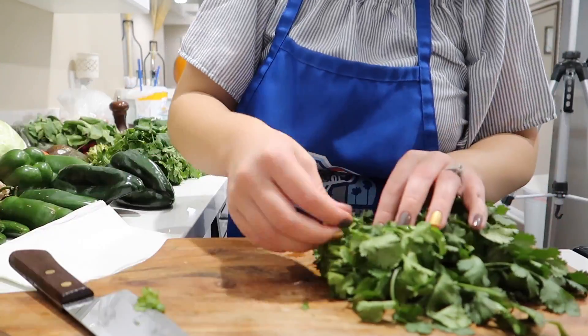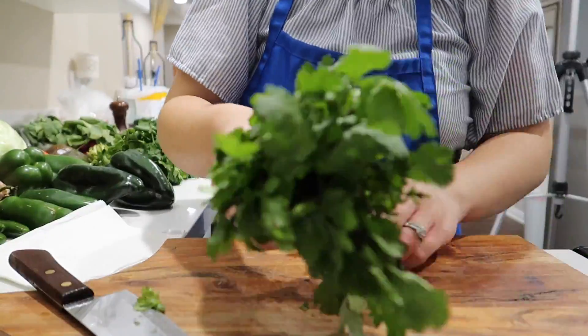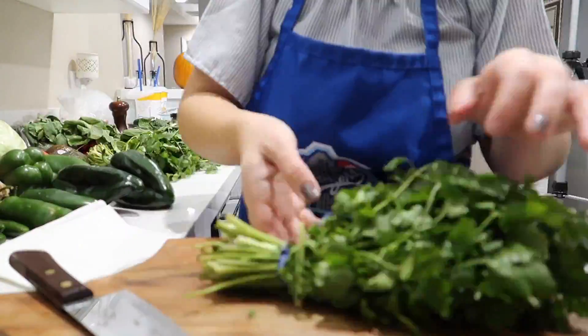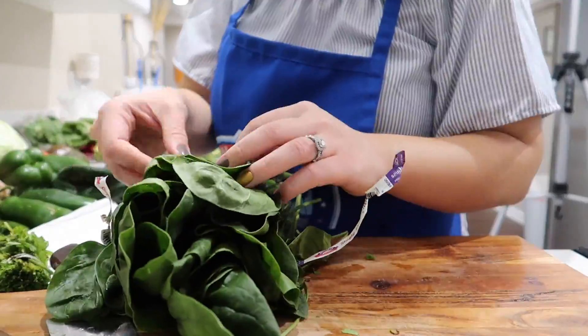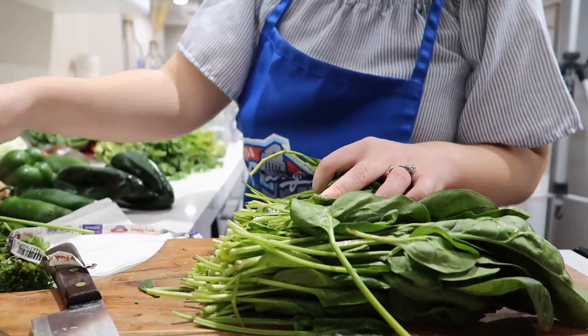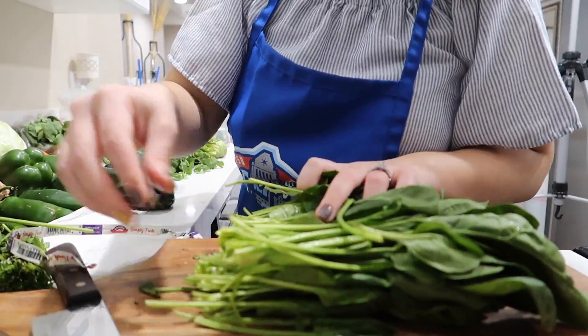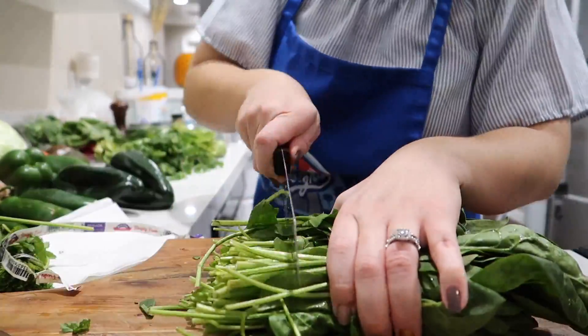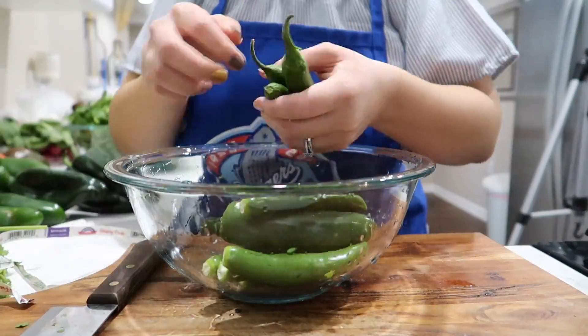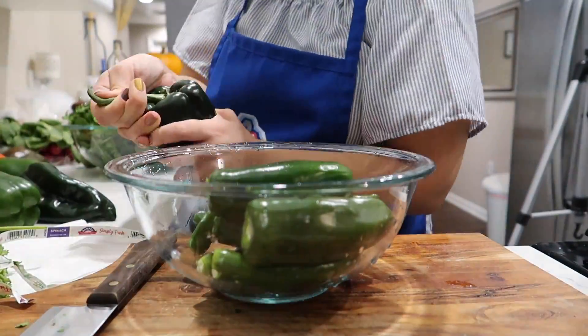My family is here — you might hear a lot of voices. What I'm going to do right now is start prepping everything. We're going to cut and clean the cilantro, take off the stems, and put everything into a container so we can rinse later. Now we're going to clean off the spinach, take out all the leaves that are not good, and also cut the stems and put them in that container. Now we're going to take off the stems from all of the peppers and put them in another container so they can be washed.